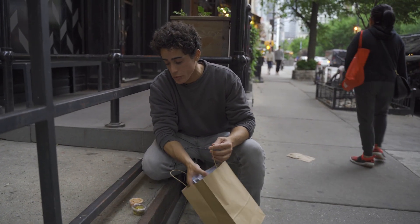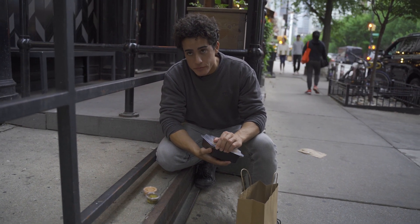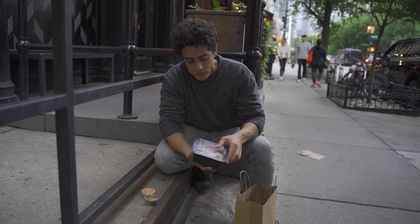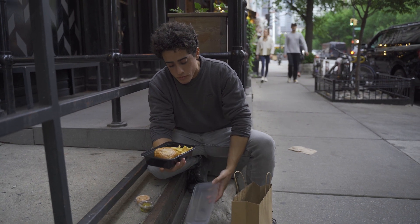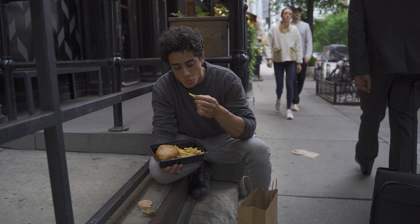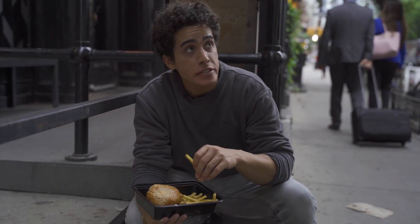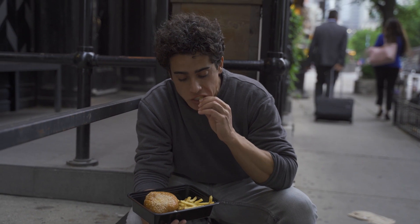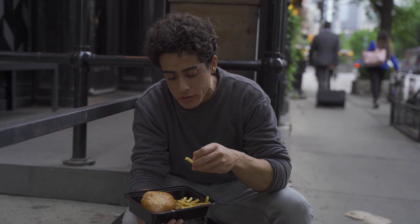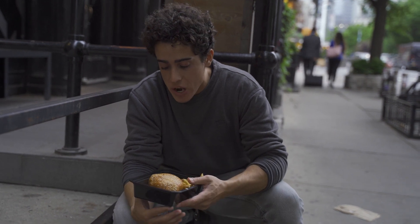We got some type of French dressing — probably for the fries. Nice amount of salt on the fries. We got some parsley on it. Crispy, salty, very good. 7.5 on the fries.